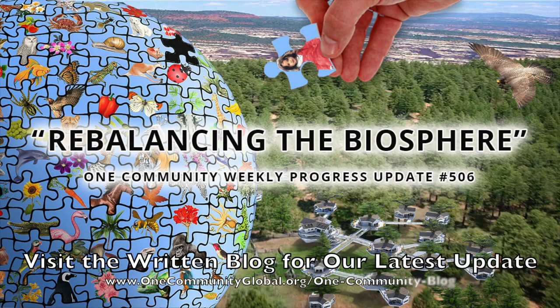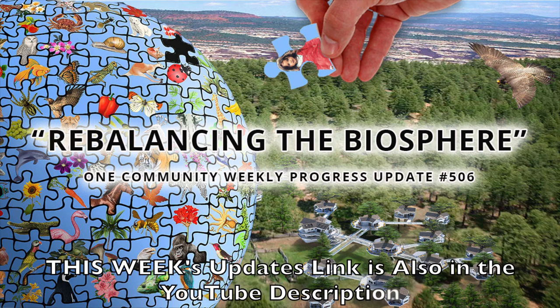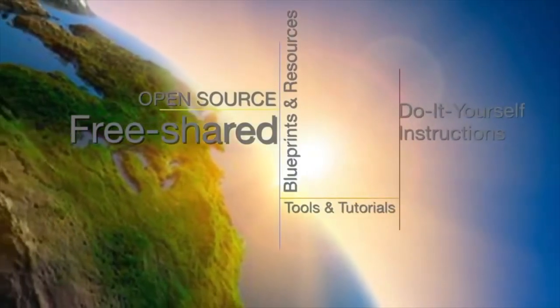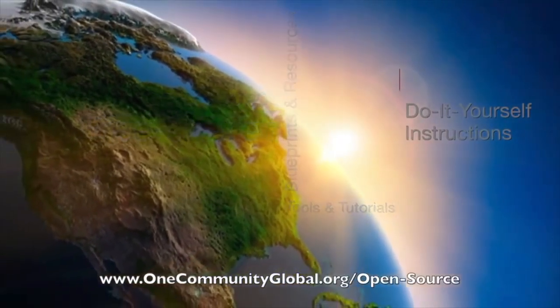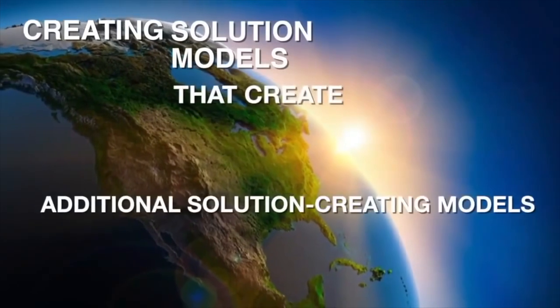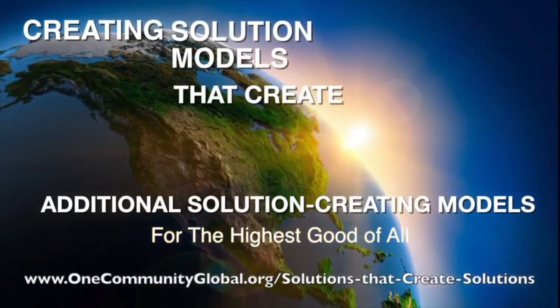Rebalancing the Biosphere. One Community Weekly Progress Update, number 506. One Community is a 501c3 nonprofit organization. We are creating open source and free shared blueprints and resources, tools and tutorials, and do-it-yourself instructions for highest good living — creating solution models that create additional solution-creating models in the service of all life on this planet.